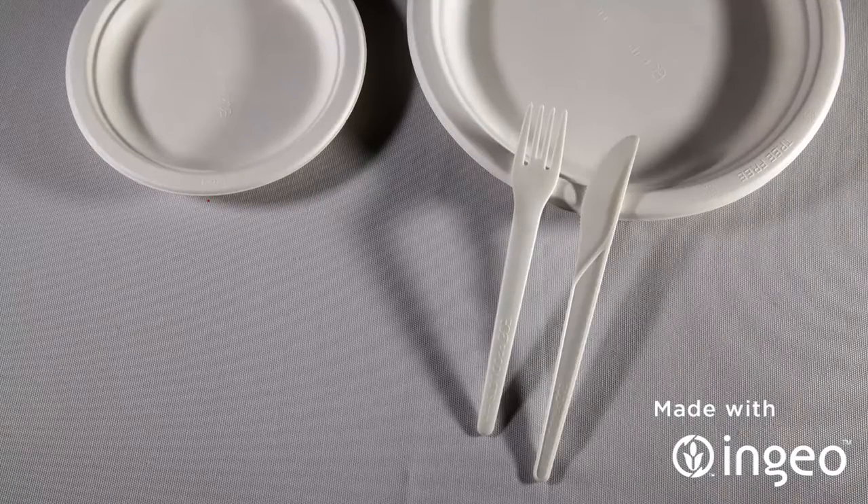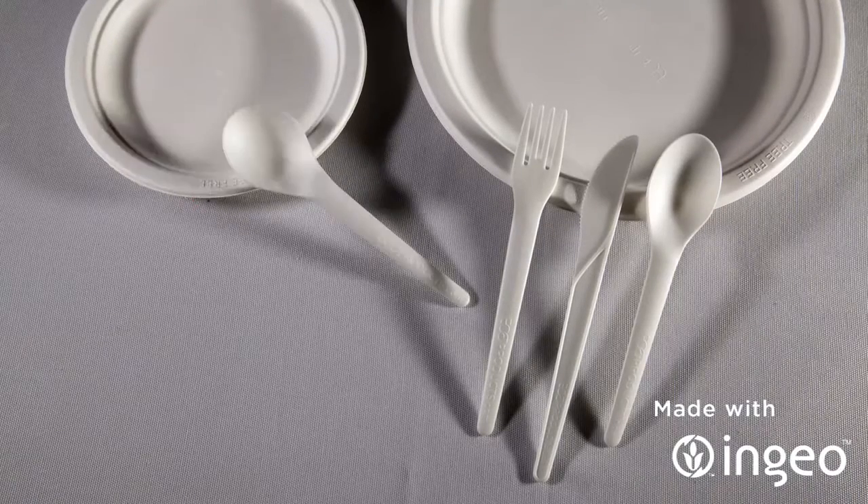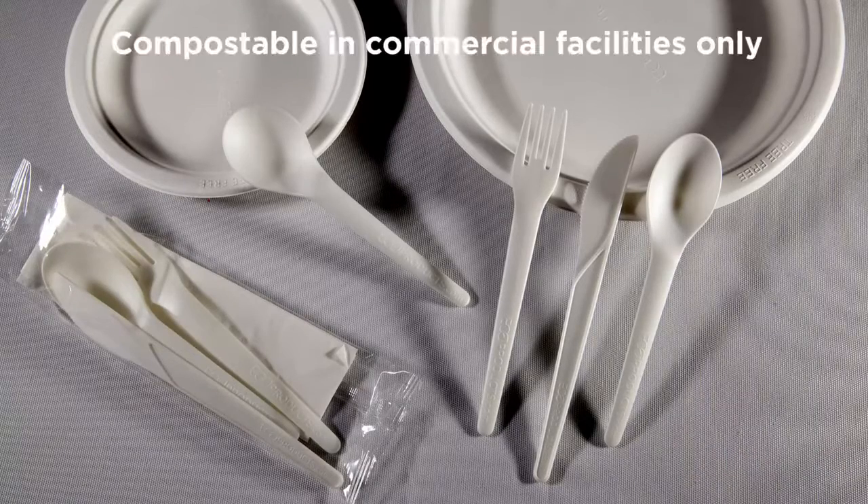It's available in fork, knife, spoon, soup spoon, and wrapped kit with napkin. This is the option you're looking for if you require a certified compostable solution.